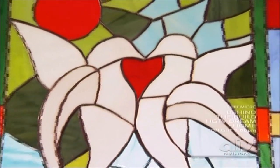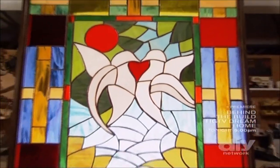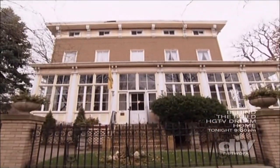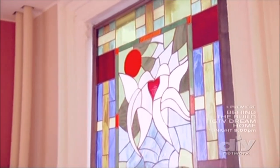Then we treated the solder with a copper patina to finish off the window. For about $150, we created a traditional stained glass that will add color and illumination to any room. All right, here we are at the Aquaba — we're about to bring in Monique and the other guests to show them the beautiful stained glass that Jimmy made for this room.